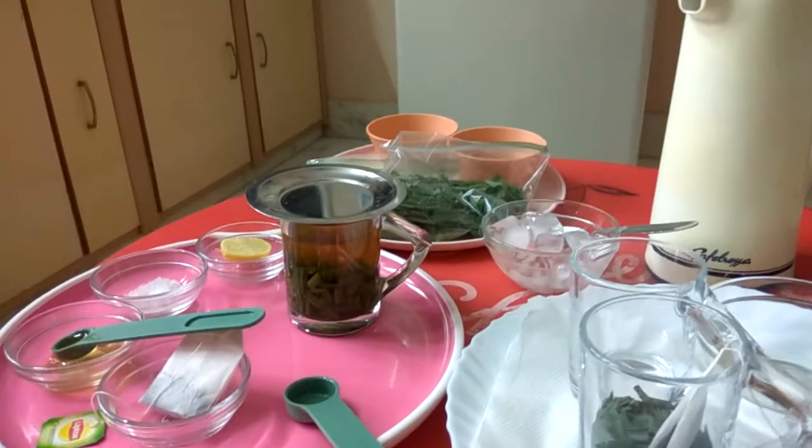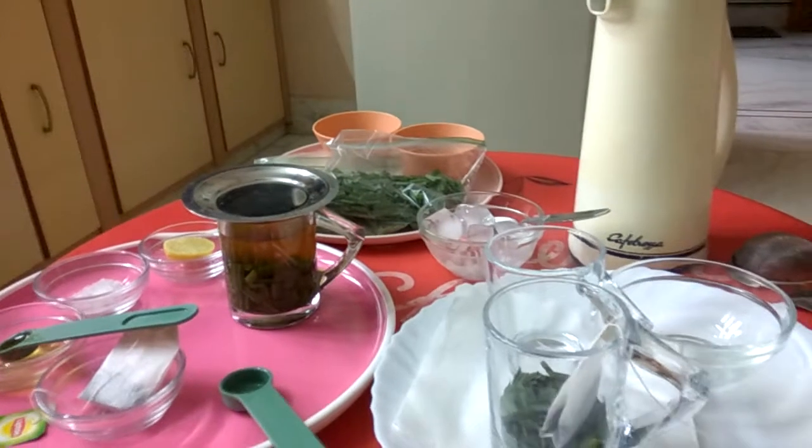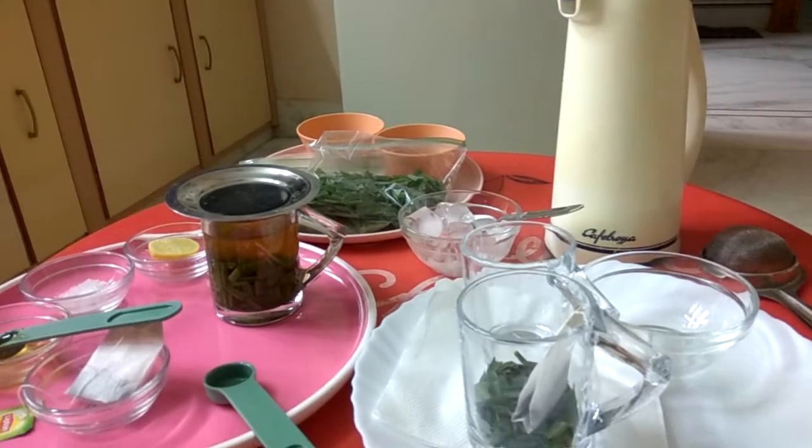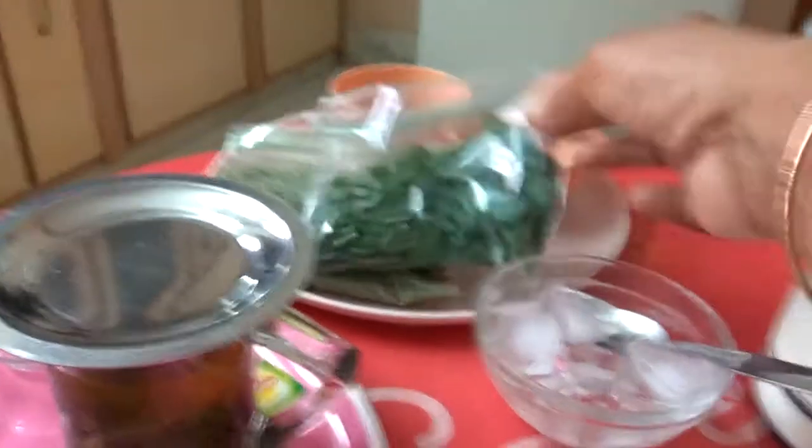Namaste. Good evening. Myself Anita Phrageria from Bekane, Rajasthan. Once again I am with lemongrass tea.